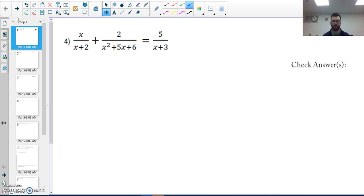Alright, here we go. Starting with number four, cumulative review 12. With these types of problems, I want to look for my LCD — my least common denominator. But before I do that, I need to factor this. I need to find two numbers that multiply to six and add to five, giving me x plus two and x plus three.